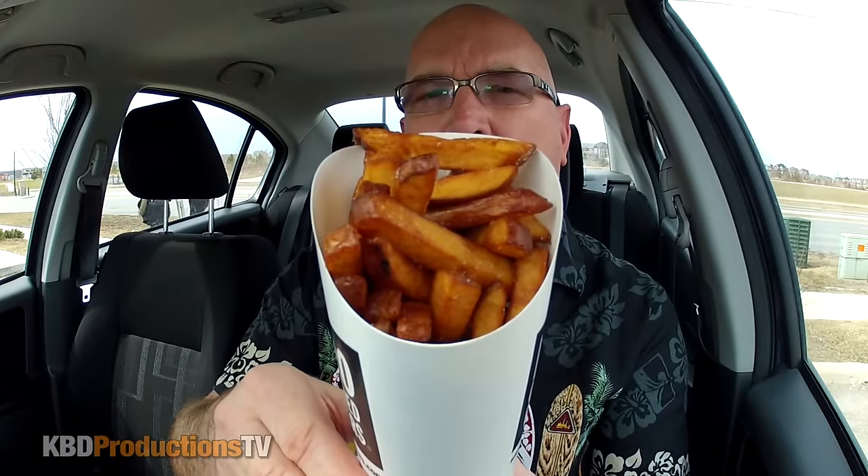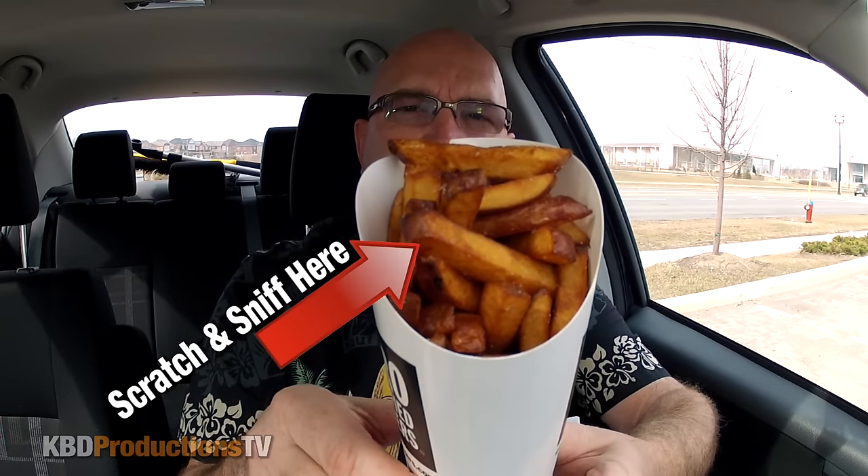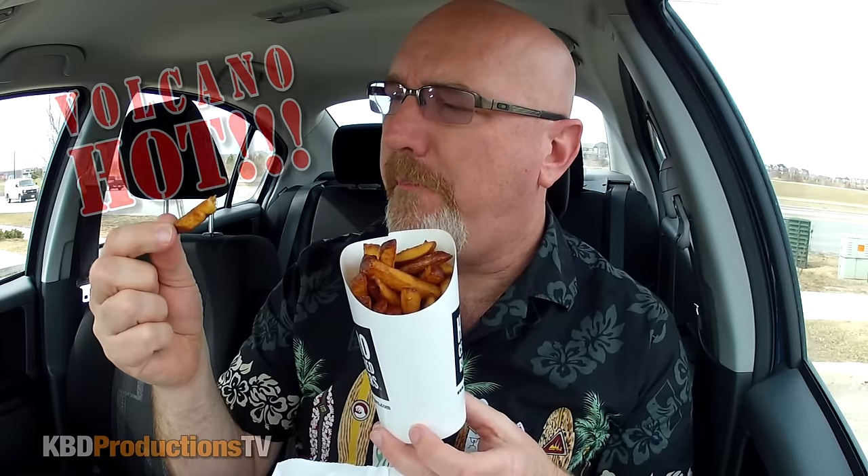Let's start off and see what they've got. They give you a little thing of ketchup and napkins. Oh, look at those french fries, people — those are what we call super golden brown. Check it out. Scratch it. Sniff it. The rest is mine. I'm afraid to actually bite into one of these because it looks like it's going to be crazy hot.